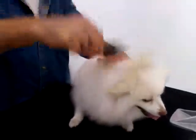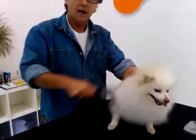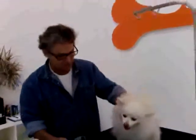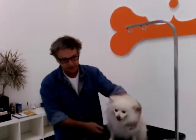Hey, good morning. I'm the Fur Master here at the Orange Bone and we're doing a little brush out and de-matting on Teddy.